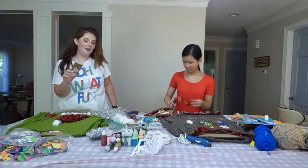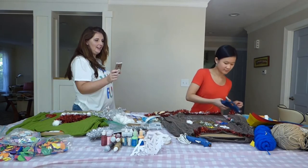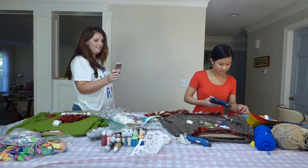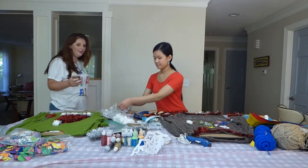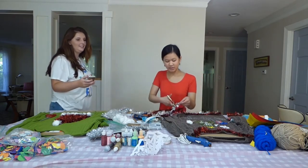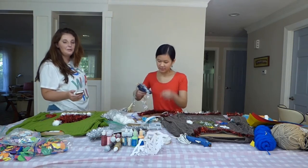Two minutes! Twenty-one! Twenty! Nineteen! Eighteen! Nine! Eight! Seven! Six! Five! Four! Three! Two! Well, we're going to let her finish her sleeve.